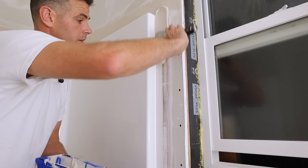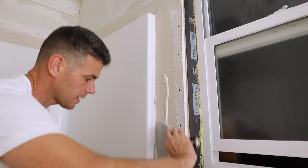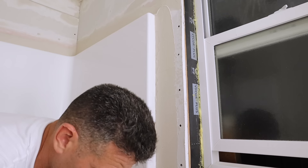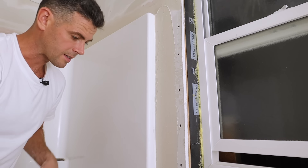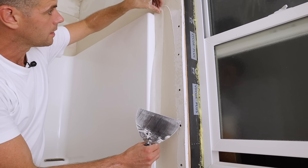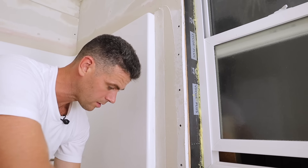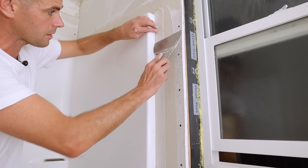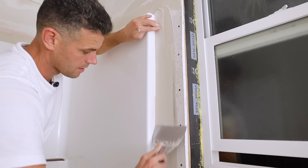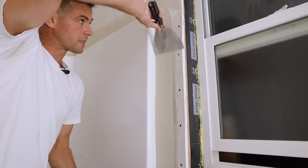I'm using quick set — it's less susceptible to mold — and I'm also doing the flat taping with fiber fuse again because it's less susceptible to mold. However, the drywall here is just regular drywall, so ideally I would have chosen green board or something to give it that extra bit of moisture resistance, but this will be good enough.